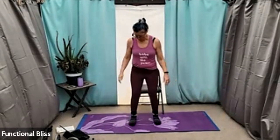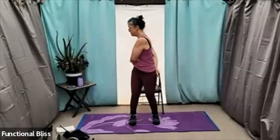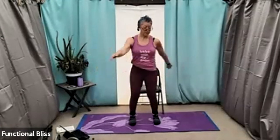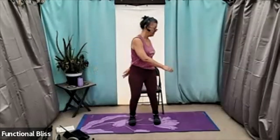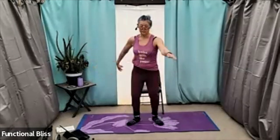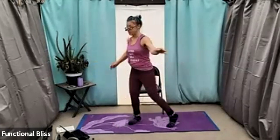We're going to start with feet hip-width apart and go side to side, turning your shoulders, your back, just warming up. Bringing a little movement into your body. If everything feels good, start turning further, lifting your heel, bringing a little motion through your hips as well.